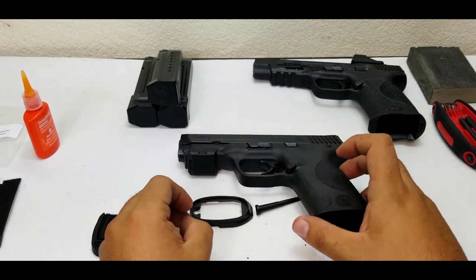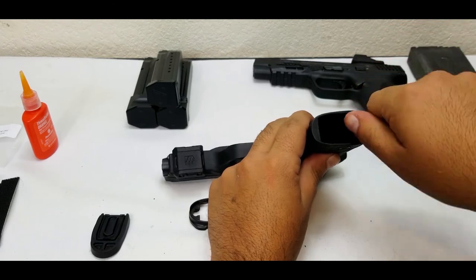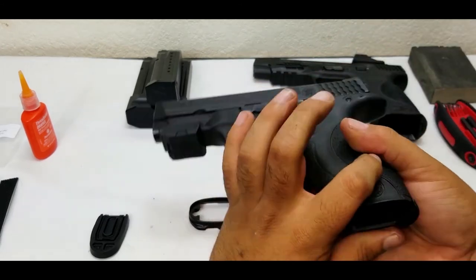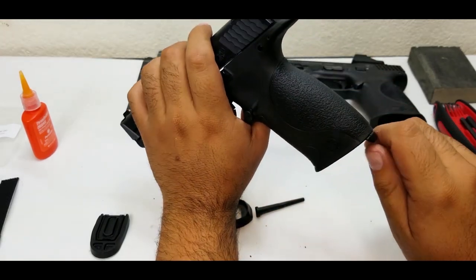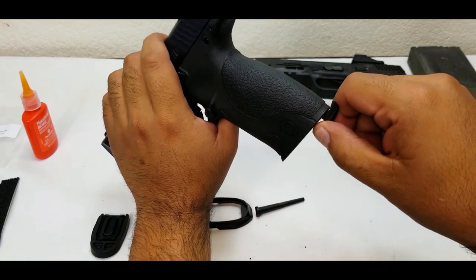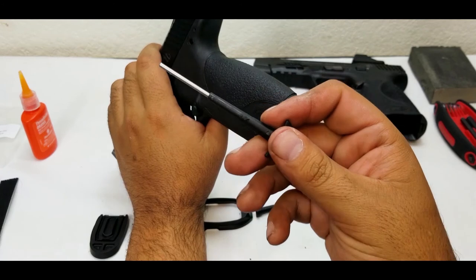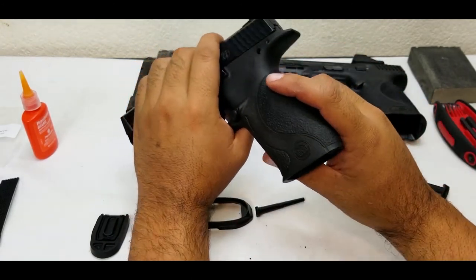I've seen people put it on the back and then hammer it up, and that shaves plastic. Here's how I do it: first, take your M&P and turn your backstrap retaining pin. It's actually really tight on this one — I don't take this one out very often. There we go with a little bit of pressure. Here's your pin tool, pull that out.